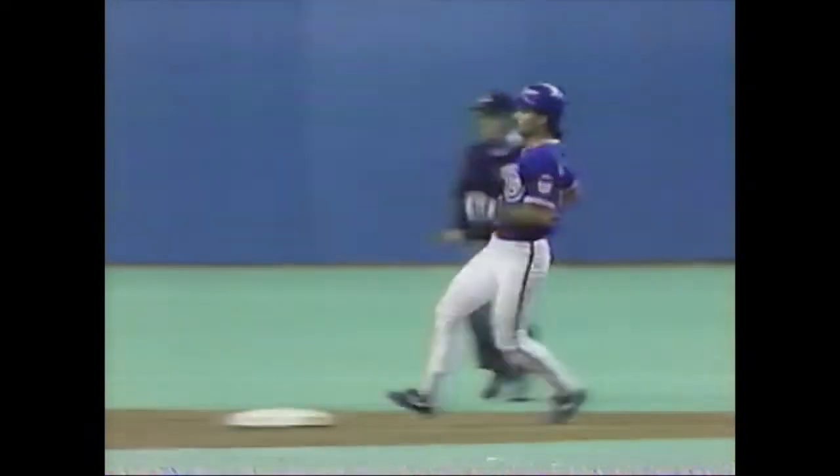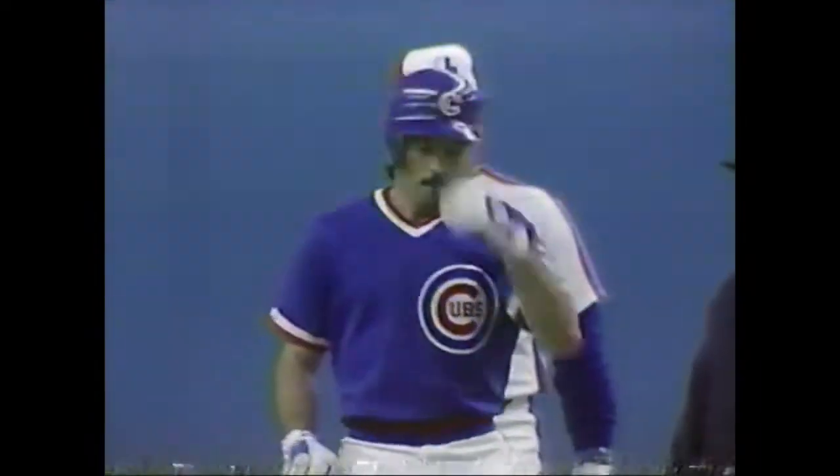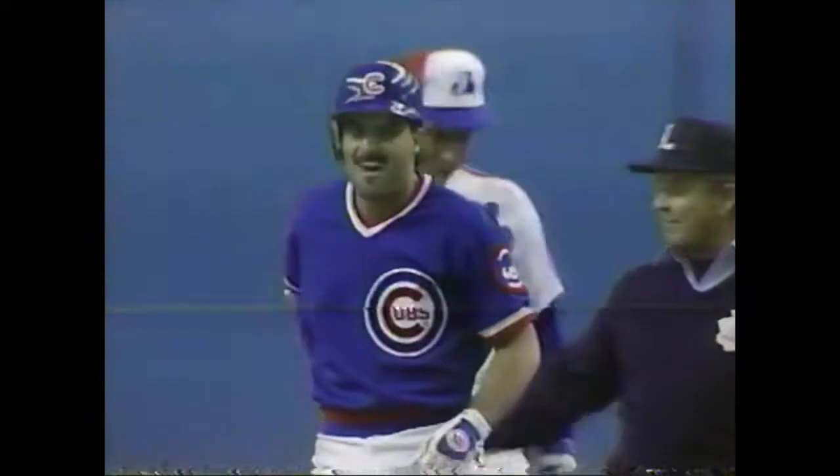And boy, what a hitter. Do you see the way he just snapped that bat? The pitch was to the outside part of the plate. He's too good a hitter to try to pull that ball — and watch it. He just reaches out and goes and gets the fastball. Amazing swing right there.